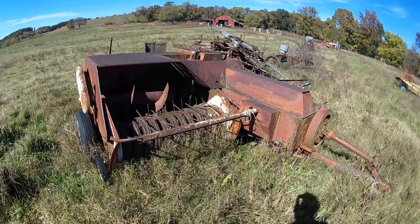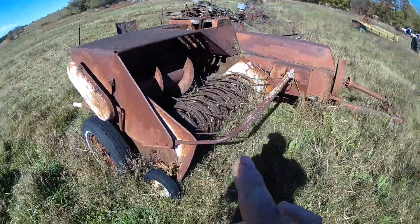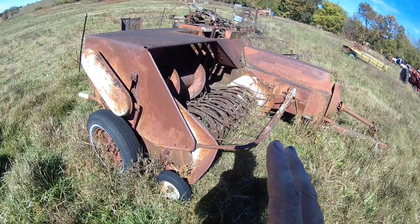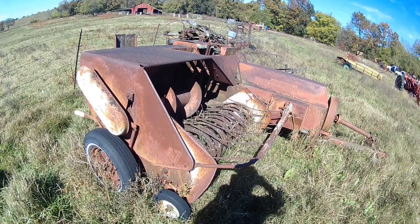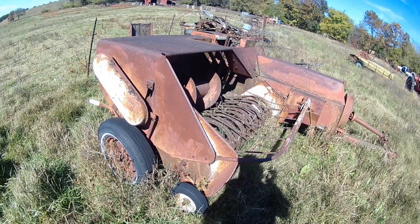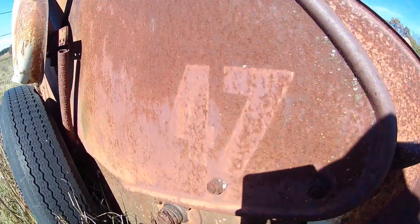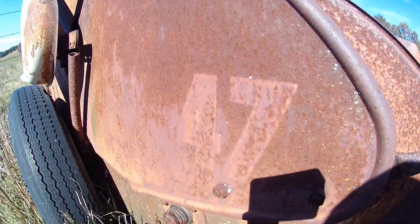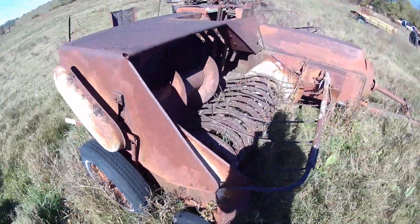Hey folks, project update. Had a subscriber a while back that was curious about this and wanted me to do a review and get it going. They thought it was a model 4700, but let me get over here and see — this is an old one. This is just a 47 International square baler, model 47.